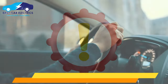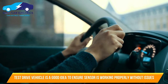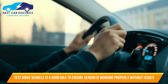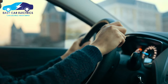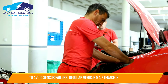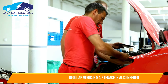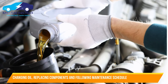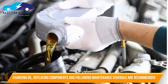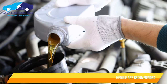Additionally, it is a good idea to test drive the vehicle to ensure that the new sensor is working correctly and that there are no other issues with the engine or drivetrain. Finally, it is important to keep up with regular maintenance to prevent future sensor failures. This can include regularly changing the oil and other fluids, replacing worn or damaged components, and following the manufacturer's recommended maintenance schedule.